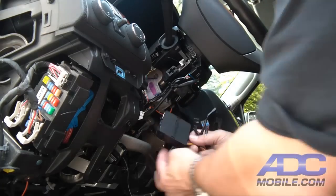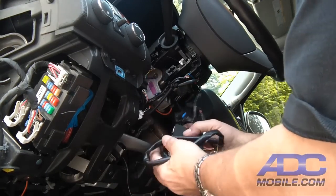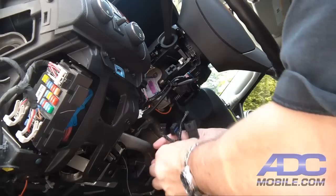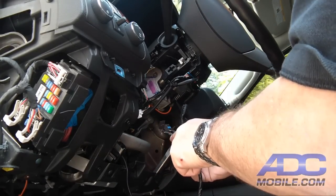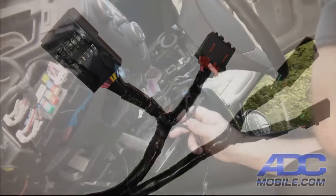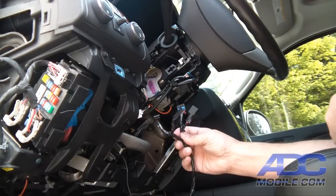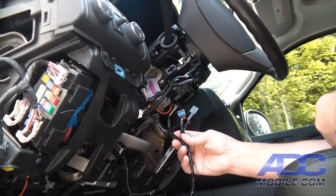We've got the FlashLogic module and the harness specific to this truck. We're going to take our plug set, which are Y connectors — one side female, one side male on each — and those are going to connect to the existing plugs that are plugged into the base of the key switch up here in the steering column.